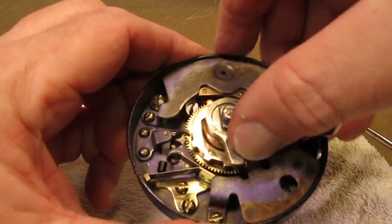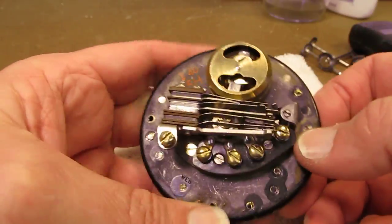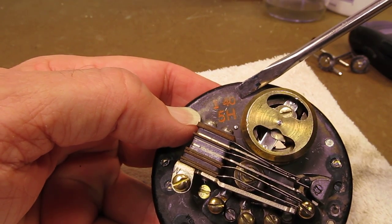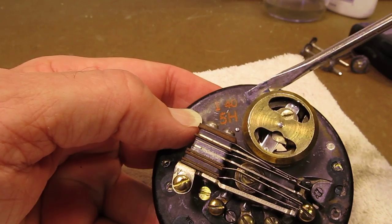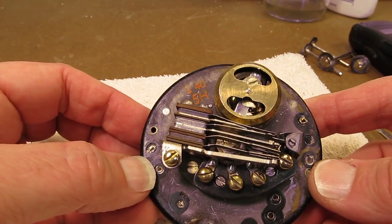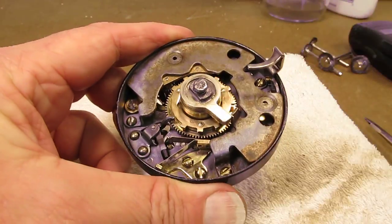The dial is going to work perfectly once it's reassembled. It's a 5H series dial made in the first quarter of 1940, so this dial was made in 1940. It's working good — it's ready to go back into service.